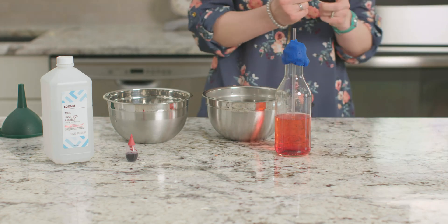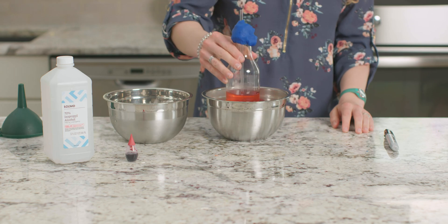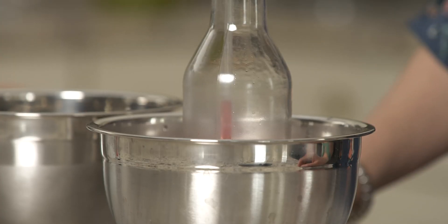We're ready to test our thermometer. Let's start by putting it in a bowl of very hot water. Now watch as the liquid level in our straw starts to rise. See how far it went up?